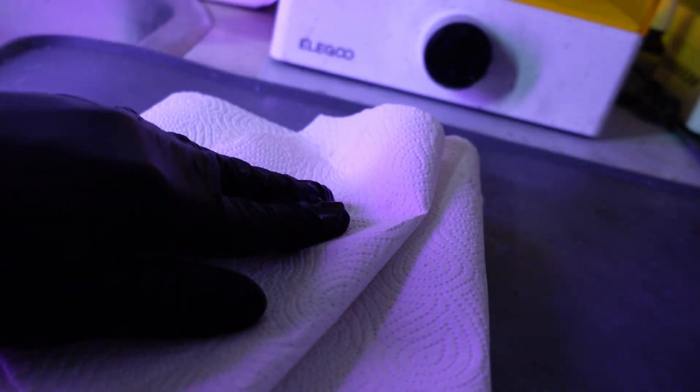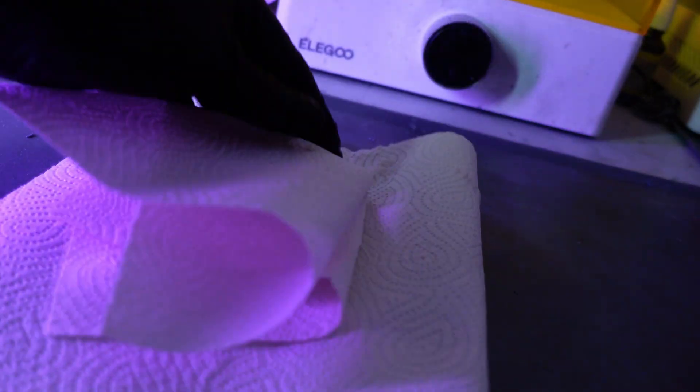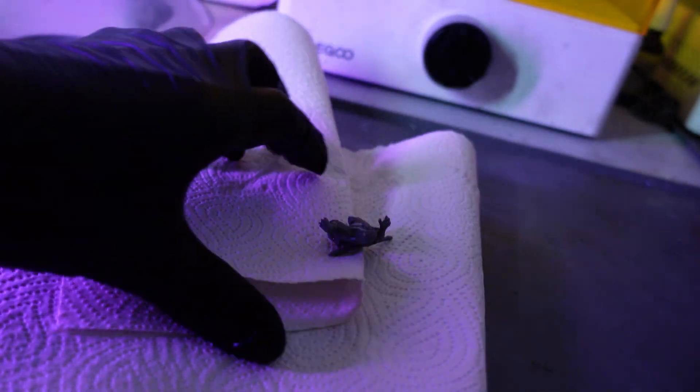Once they are all cleaned of supports and resin, dab them with a paper towel to get as much water off the models as you possibly can. So far, things have been pretty smooth for team water — we have one big bucket of waste instead of expensive, smelly, toxic and flammable alcohol. There is no need for a wash station or jar juggling in this process. But here we hit one of the main drawbacks.